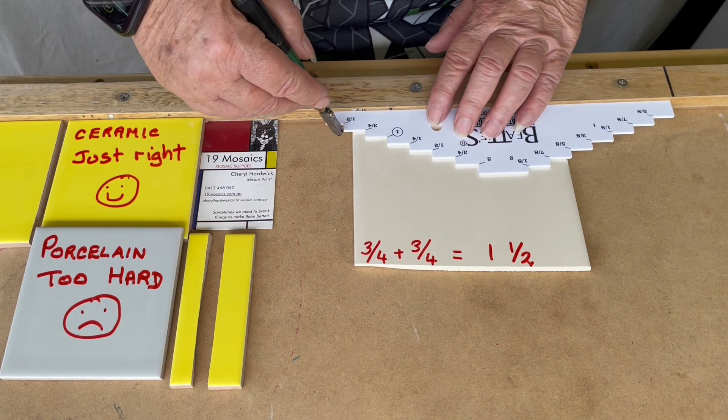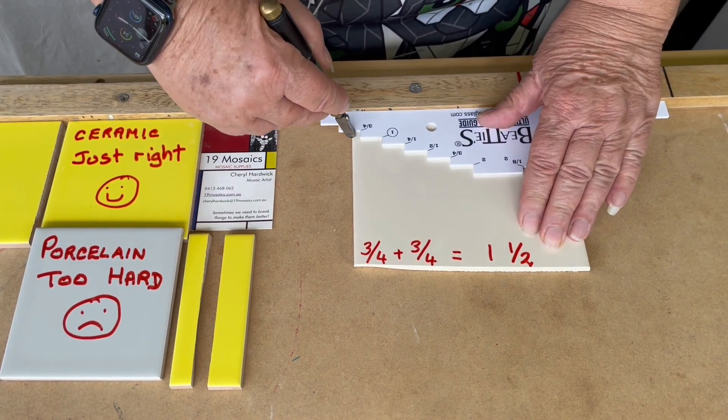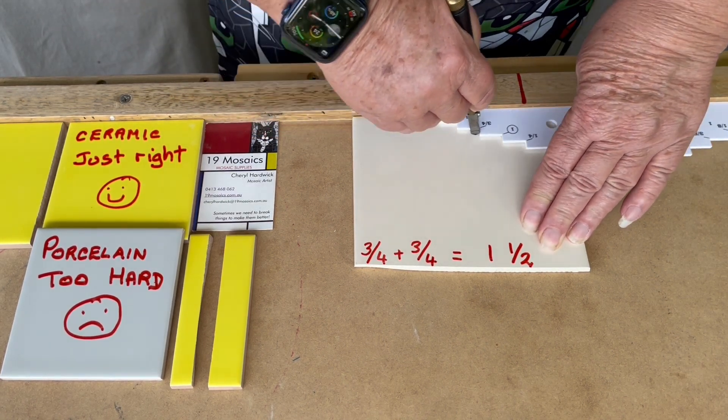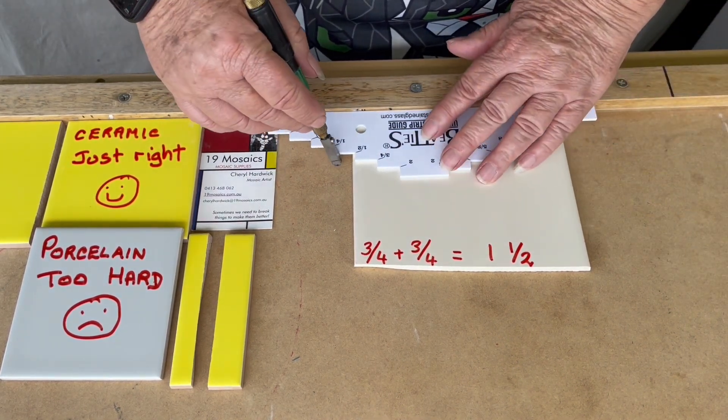So first off, three quarters — I'm going to hold this. I'm not having a good hand day today, but you all can bear with me. So I've scored it there, and I'm going to come back now and do the second one.